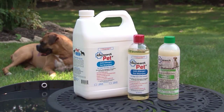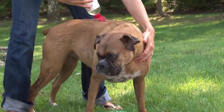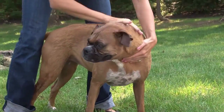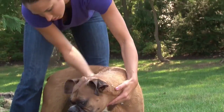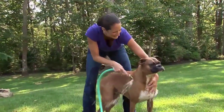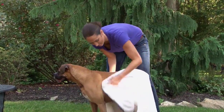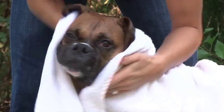Both shampoos are effective and easy to apply. Wet your dog and apply Pet Plus or Pet Plus Oatmeal as needed to lather and clean the fur. Then rinse your dog thoroughly and repeat if needed to obtain a clean coat, and then simply allow the dog's fur to dry. The treatment is complete.